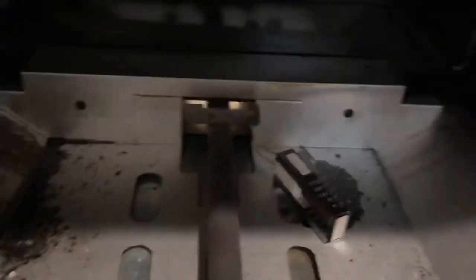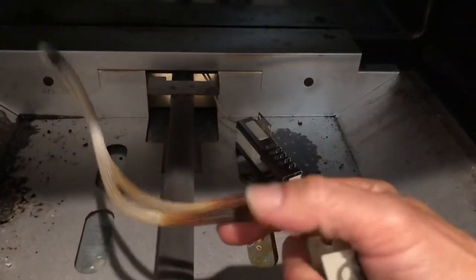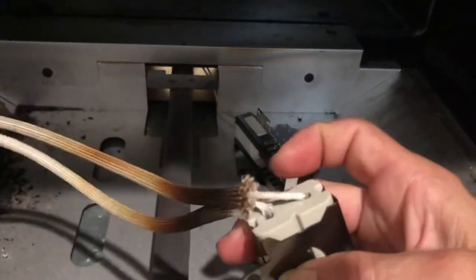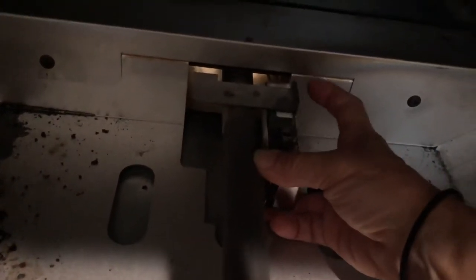The first step in the putting-back process is the igniter, which has these threads. The new igniter I ordered did not have the covers on the cables, but it's the same deal. Once you've taken your oven apart you're going to see this mess — shove the wires through the hole, and I'll show you where they hook up in the back.